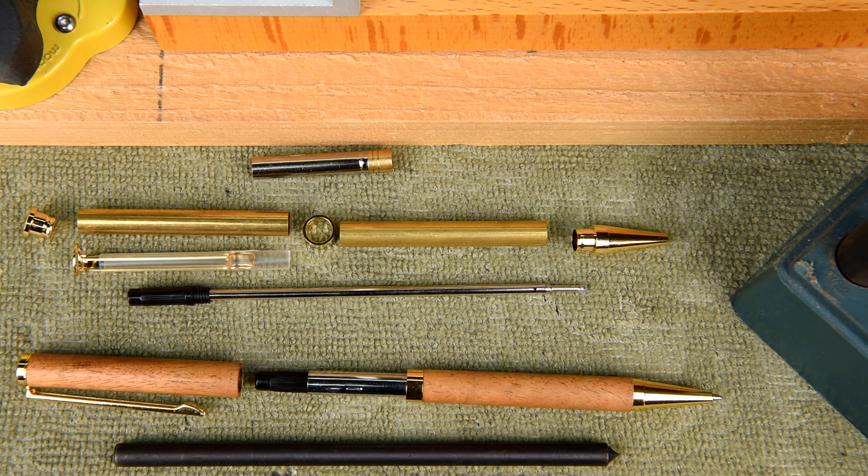Just because this pen hasn't been rounded over doesn't mean it's not a nice pen. Most people turn a slimline to make it look like this — I just happen to have the bad habit of rounding everything over. There's no right or wrong way to do this; it's whatever you prefer, whatever appeals to you. That's the right way.